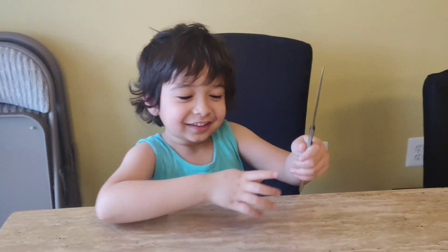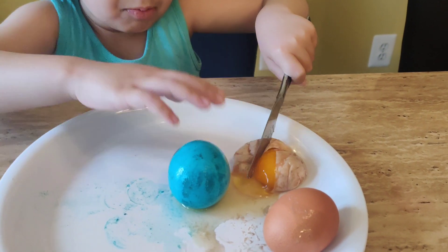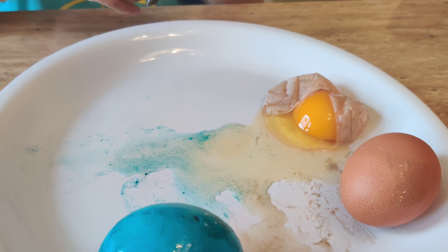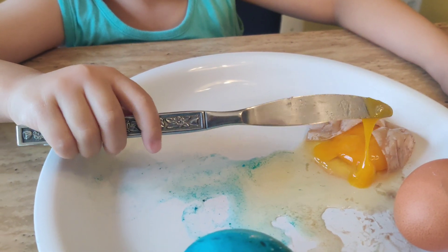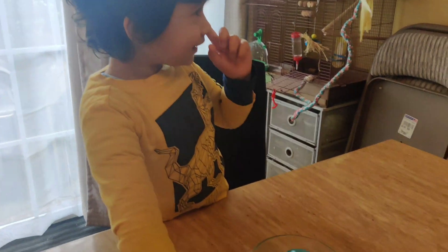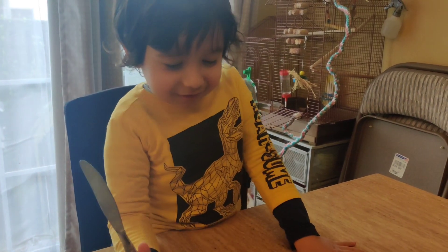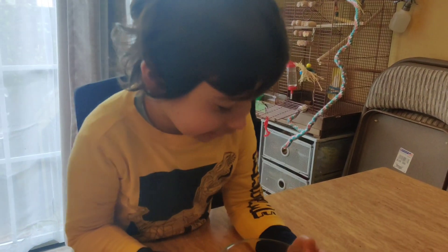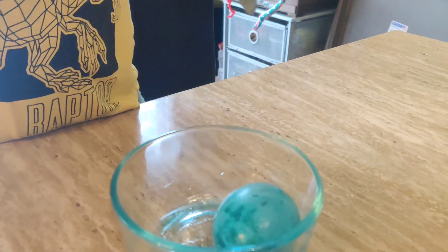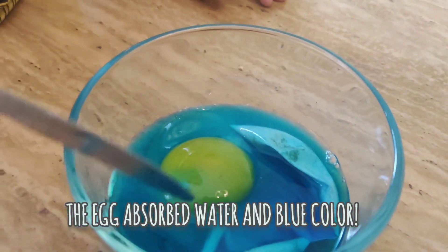Now what are we going to do with the egg? Cut it! We need to see if the inside of the egg is blue. There's water in it — even the yolk is kind of stickier. Inside of the egg is blue, but not the yolk.